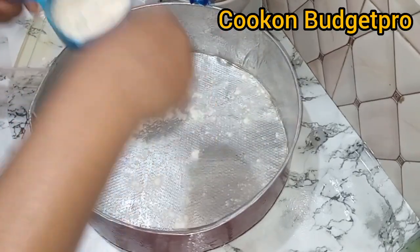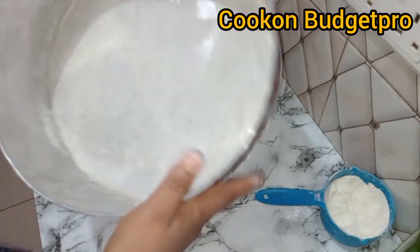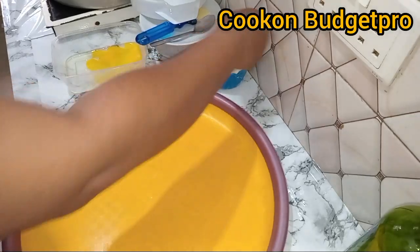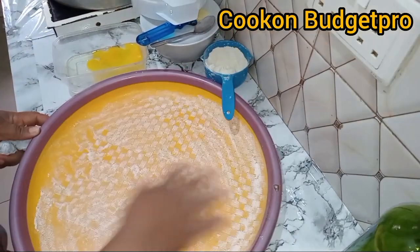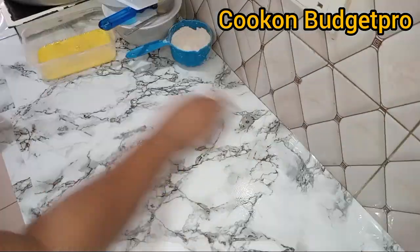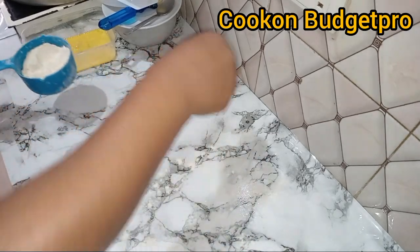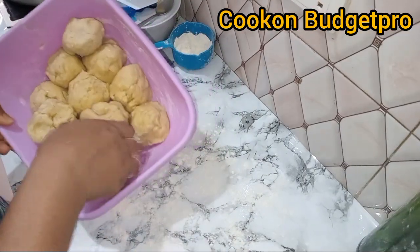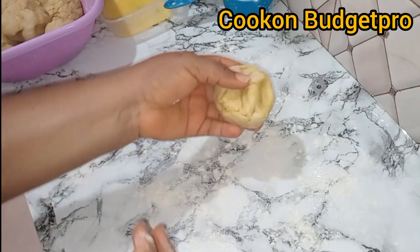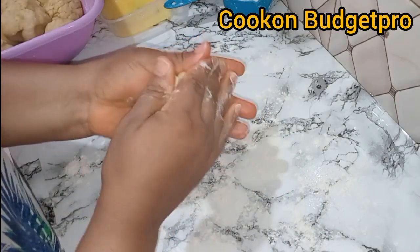Get the baking pan ready by oiling it and dusting it with some flour. I also dusted the tray where I'd be transferring the meat pies. I brought the dough out of the fridge after about one hour. Now fold the dough in and get ready — I'm going to demonstrate three shapes.